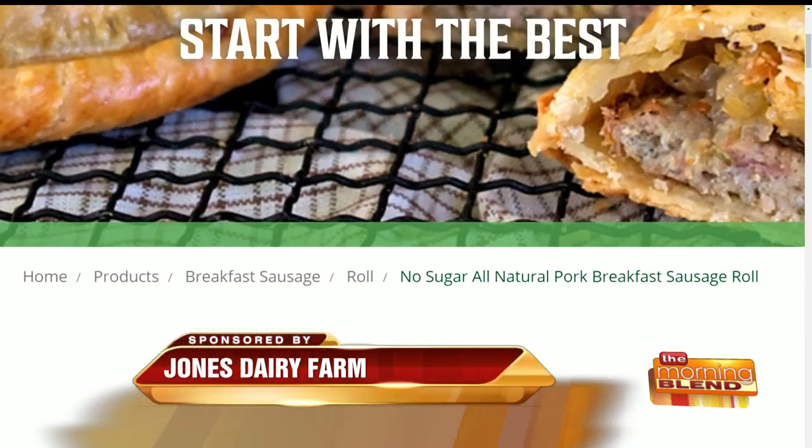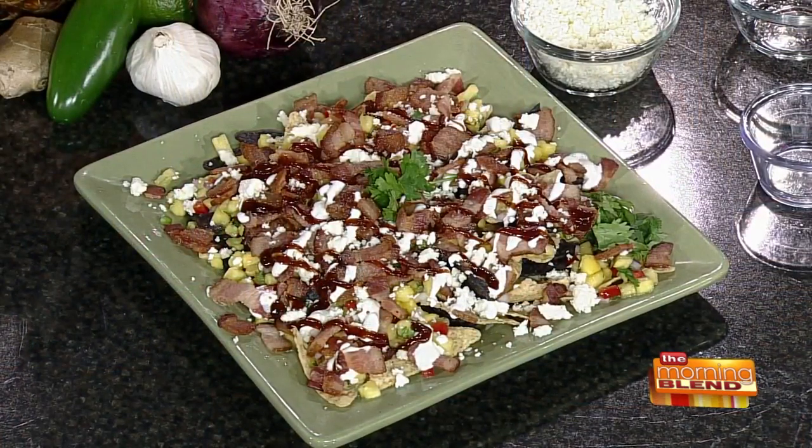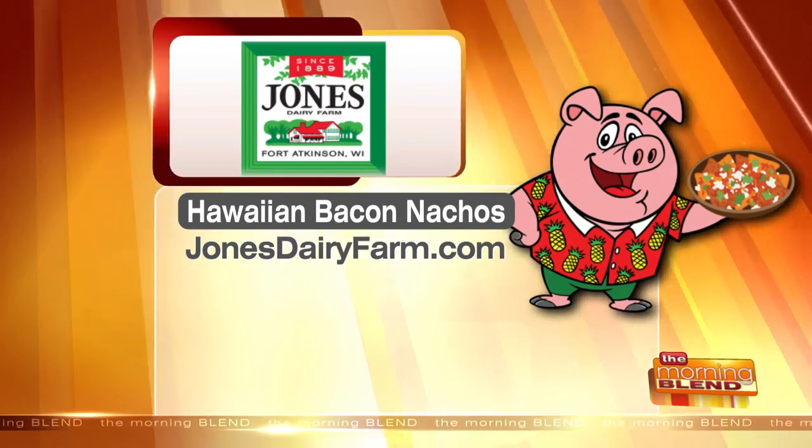This is one of my favorite things you've ever made. It's really summery, and you get that nice bacon flavor, but those other flavors pair well with it. On the website, if you're looking for the Hawaiian nachos recipe and having trouble navigating, there's a great search bar — you can put in 'Hawaiian nachos' or any part of it and it'll come right up. You can print it easily. Tons of recipes on there. Hawaiian bacon nachos — JonesDairyFarm.com. Great recipes. This is delicious.